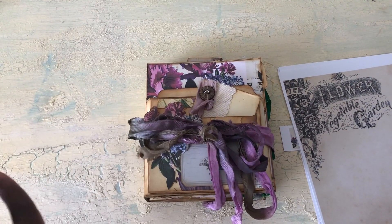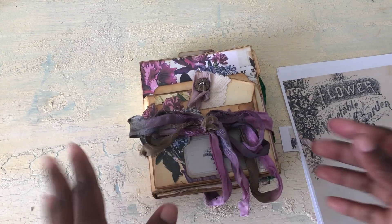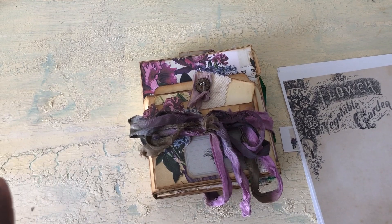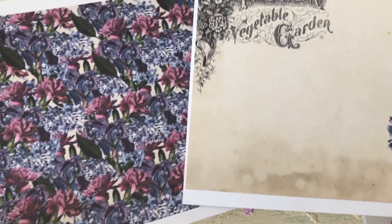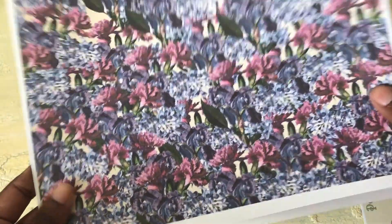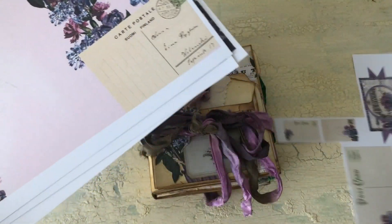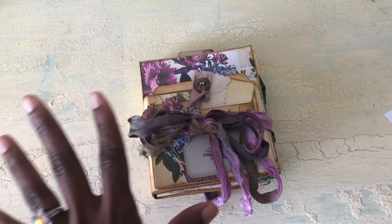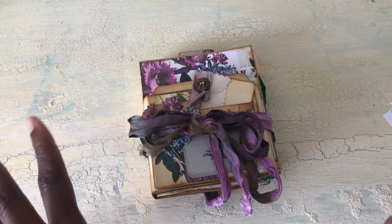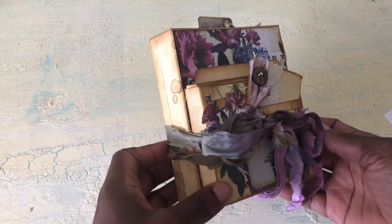Hey everyone, this is Tanya. I wanted to show you guys my design team project for Shabby Dabby Doodah. I used her Lovely Lilacs kit and I thought it was really pretty. These are just some pages I printed out that I didn't get to use — it's a little bit of ephemera, it has 16 pages. So there's a lot in the kit, but what I decided to do with it is make a mini file folder journal.